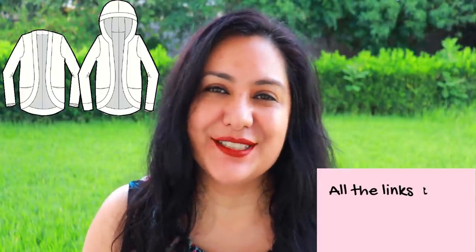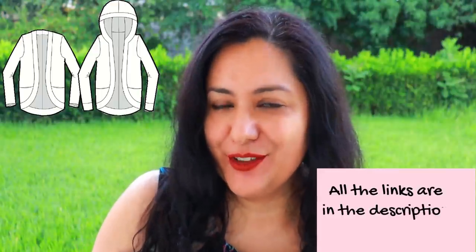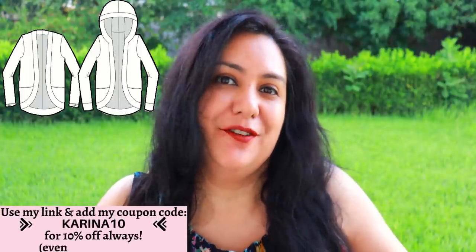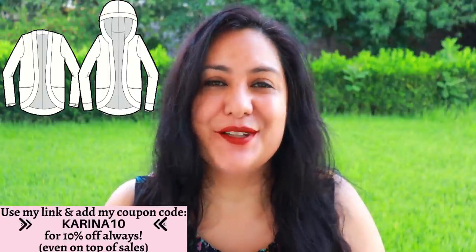Because the Fraser cardigan is a new pattern it is 25% off during the release week, so if you like the style it's always good to get it when it costs a little bit less. I will leave my affiliate link down below if you'd like to use it to purchase your pattern. Also when you click on my link and go to the Love Notions website, you can add my code Karina10 at checkout and that'll give you an extra 10% off on top of the already discounted price — a little bonus for you because you watch my content. Thank you so much for using my link and supporting the work that I do.